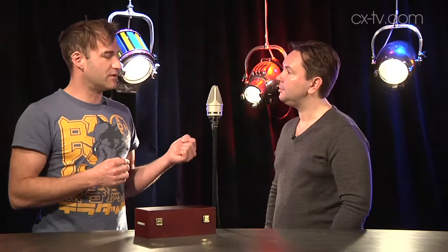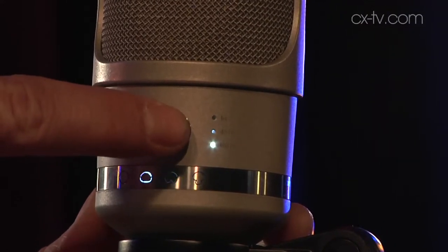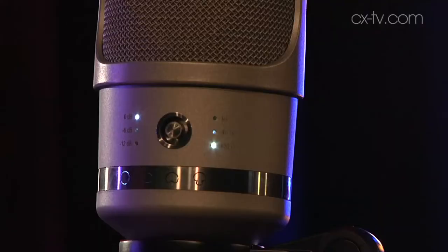Just talk us through how it works in terms of its pad, filter, and polar selection. We've got five different polar patterns — we're running figure eight at the moment, and you've got hyper-cardioid, omni, cardioid, and wide cardioid as well. The switching is actually all electronic — there's a little joystick on the back. When you first plug the mic in and turn on phantom power, little white LEDs illuminate to tell you the current configuration: the pattern, the pre-attenuation — which can be zero, six, or 12 dB — and the high-pass filter, which you can either bypass or roll in at 40 or 100 Hz.